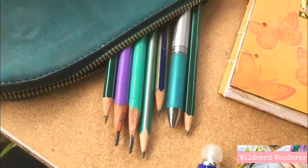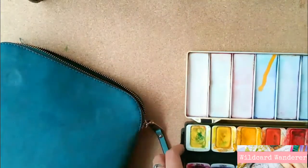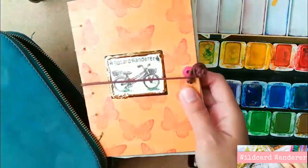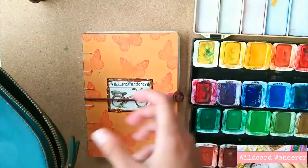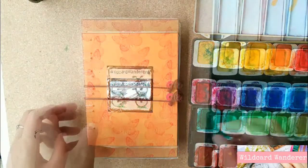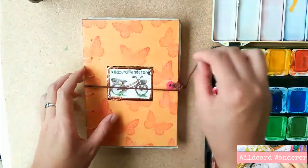Hello, it's Kim from Wildcard Wanderer, and welcome back! Today I'm going to do a spread for the very first time on my new sketchbook, handmade by my mom. The pages are made of great quality watercolor paper from my favorite brand, Fabriano. So let's get started.